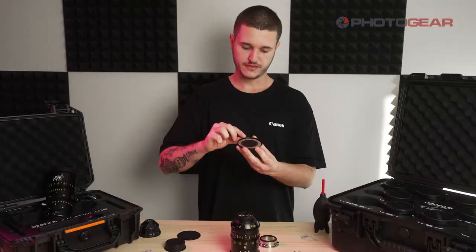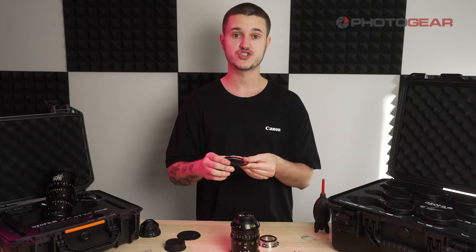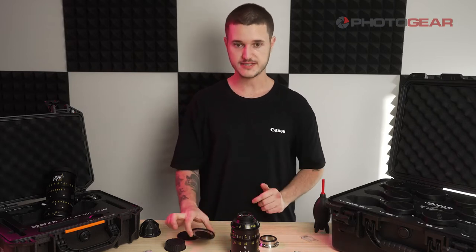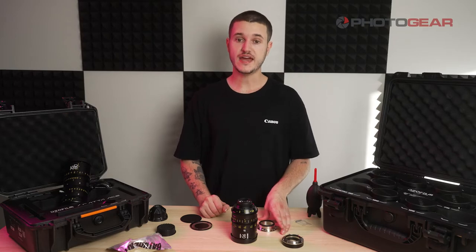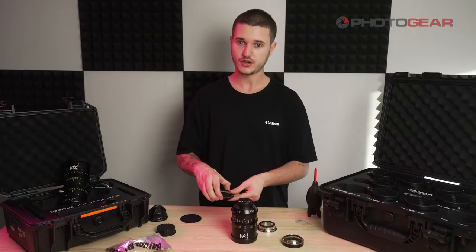If you open up the shims, you'll have a look and see they have different numbers on them. The different numbers refer to the thickness in millimeters. When changing from PL to EF you will need to add 0.14mm thickness with shims. When changing from EF to PL, you'll want to take away 0.14mm thickness of the shims.